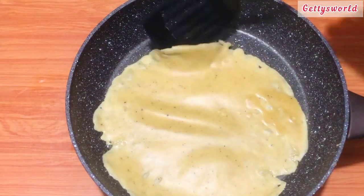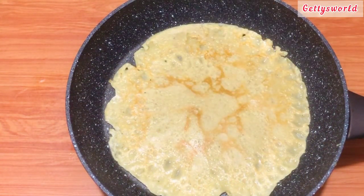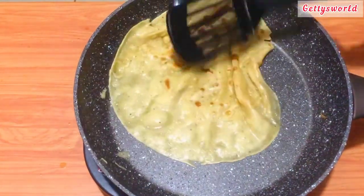I repeated the same process and was able to fry all the pancakes. This pancake smells so amazing and I'm happy it came out so perfectly. It looks so delicious as well.